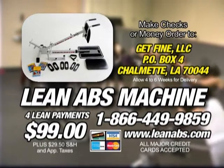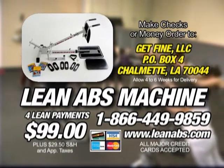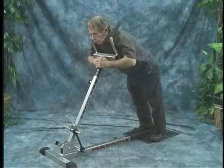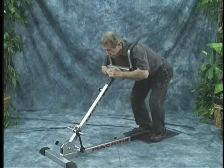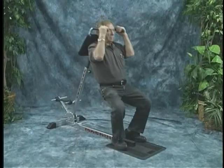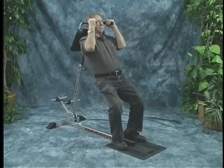No matter what payment plan you choose, you'll be on the fast track to a better, healthier, and leaner looking body. We've made it affordable by offering it for just four lean payments of $99. I have to thank Lean Larry for inventing this machine. No machine has ever done anything quite so well and performed so well, so easy for an individual like me. You will enjoy it immensely.